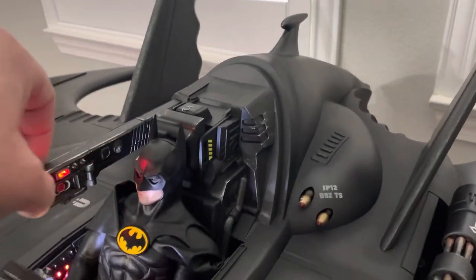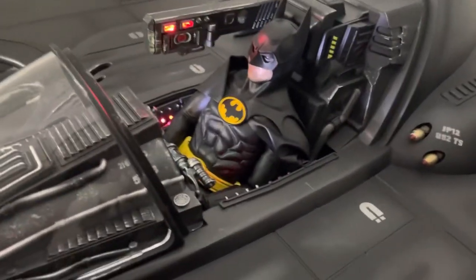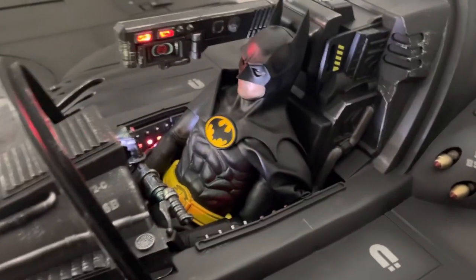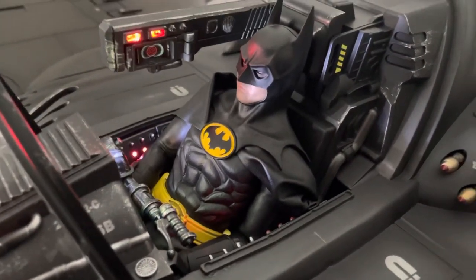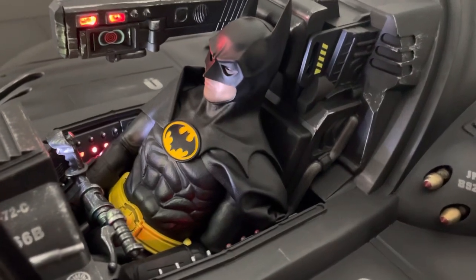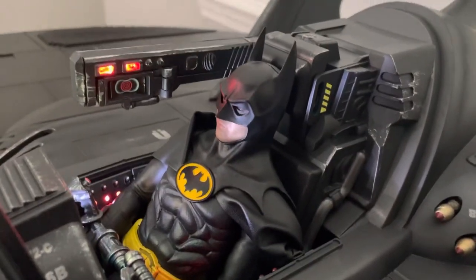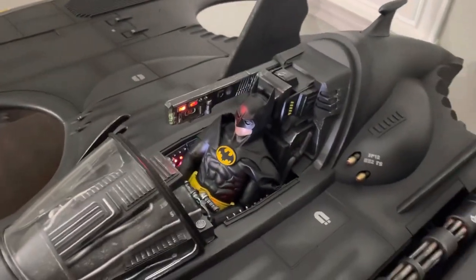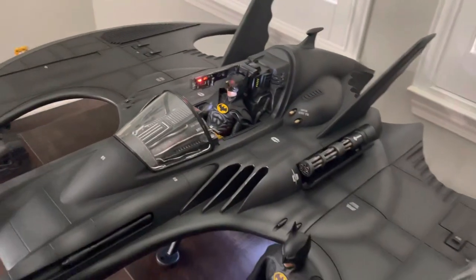Inside I have my Hot Toys DX09 Batman. I normally would not put him in there — he's 10 years old and never really had a lot of articulation, so it took a little bit of futzing to get him in. The only reason I was willing to do that and risk possibly damaging it is because Hot Toys is releasing an updated version finally after a decade.